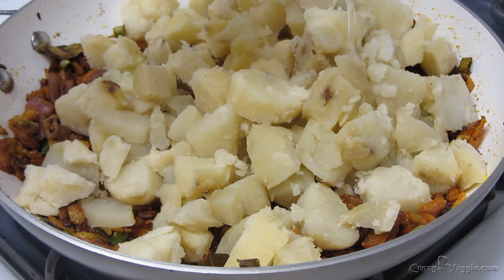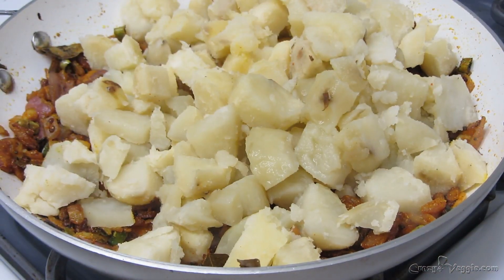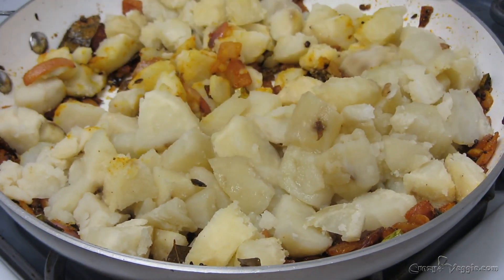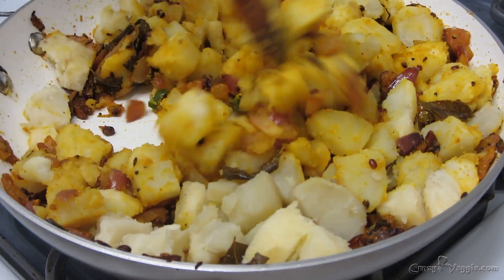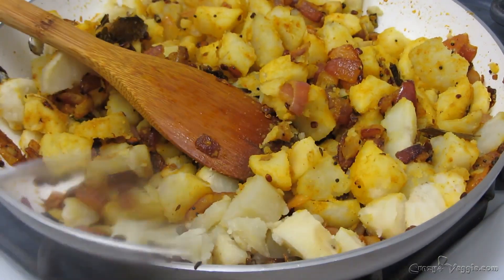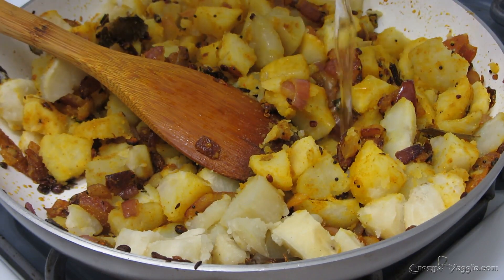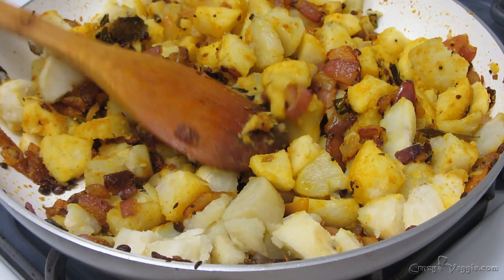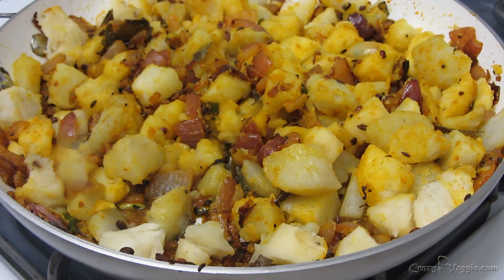Add some water and mix everything together. A little more moisture is required here — we just have to make a slightly mushy kind of stuffing, so we need to add that much water.